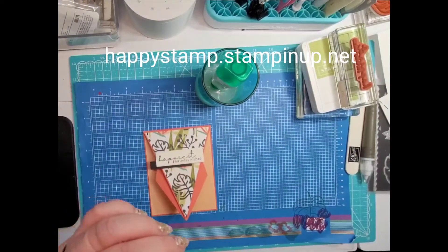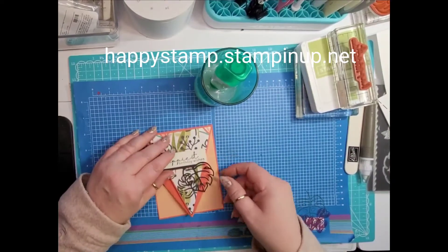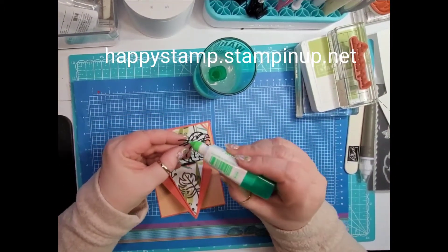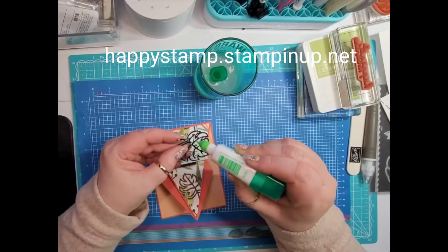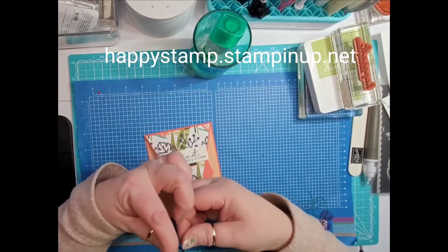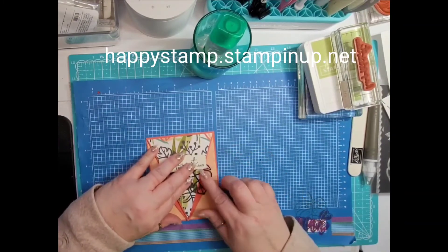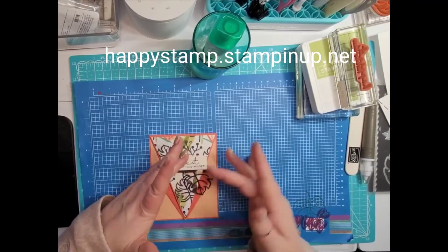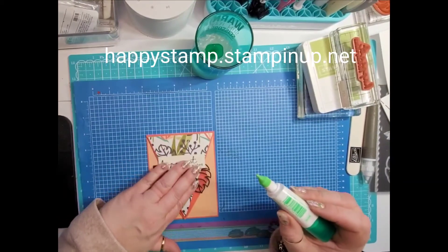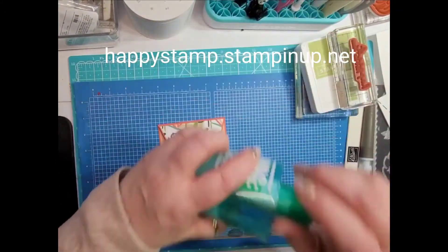Now take the leaf piece I stamped and place it up in the corner like that. I should have used — well, not really, because this is going to be hanging off. So just put a few dots of glue on this side over here and put that down. We can always add more glue where we need to.